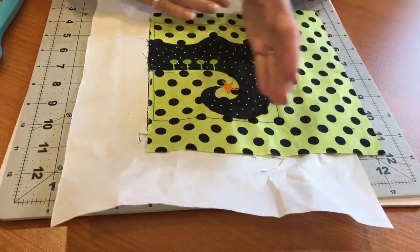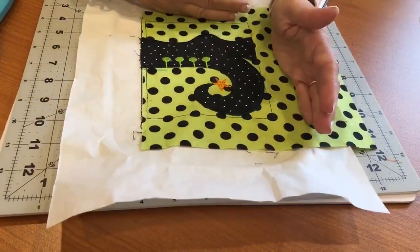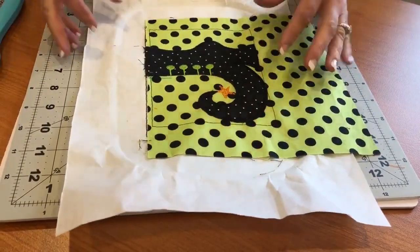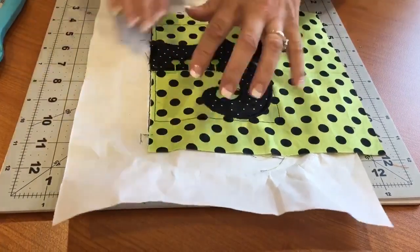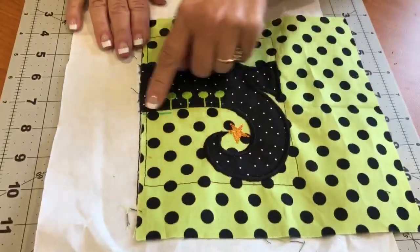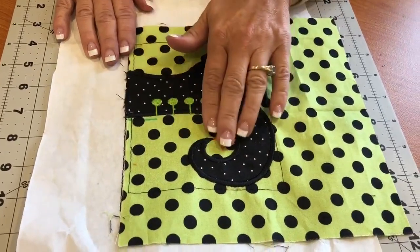If you centered the boot differently, you would not have enough fabric at the bottom of the boot when you go to trim to make it look like the picture block we're trying to make. So once you've placed that down, place the fabric and tape it in place, then it simply does the boot placement line. I added my fabric and I finished my stitch out.